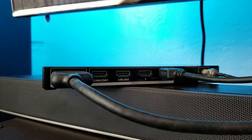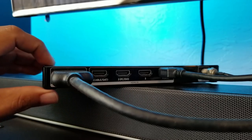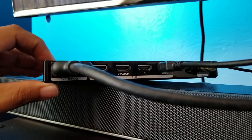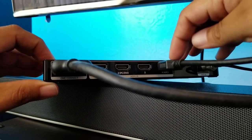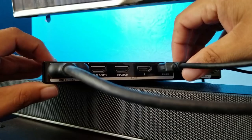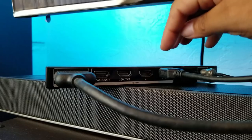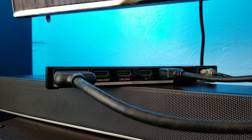Now in the back of your TV — or in my case in the one-connect box — you're going to find the HDMI port that says ARC. In my case it's port number four, and as you guys can see it says ARC. You're going to connect your soundbar to this port in order to get sound from the TV, to be able to control your soundbar with the TV remote control, and also to get Dolby Atmos from your soundbar.